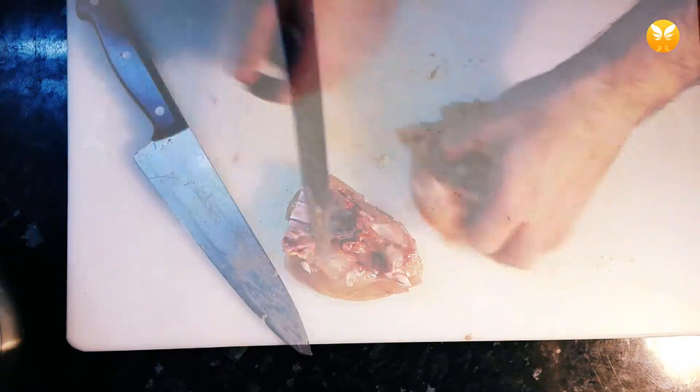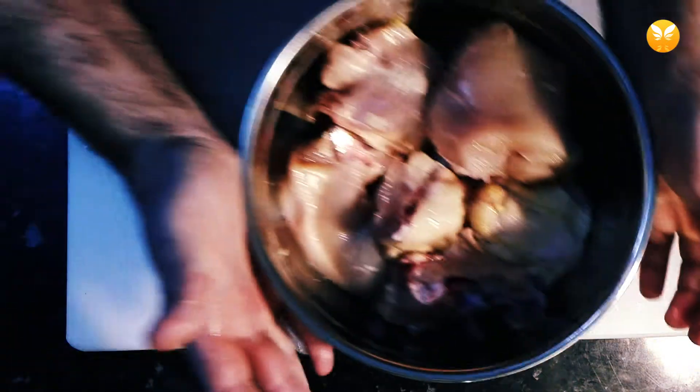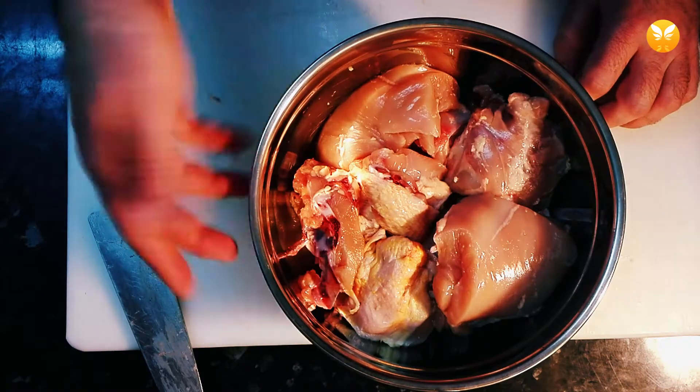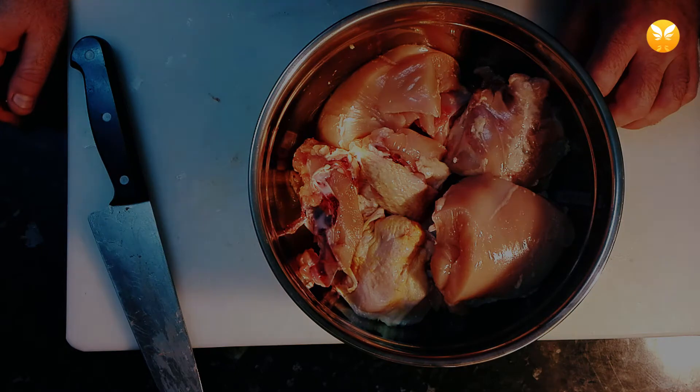All right, and here it is — all done! If you're having trouble, or if you'd like to see this at normal speed, just drop me a line in the comment section below. See you next time.